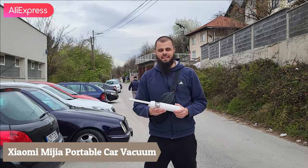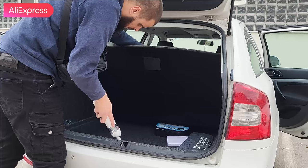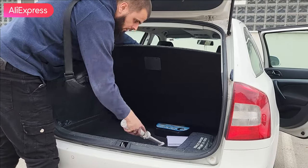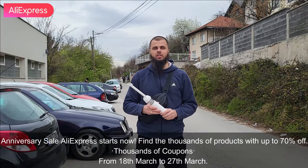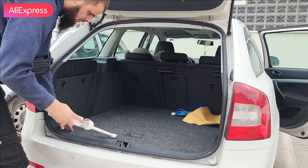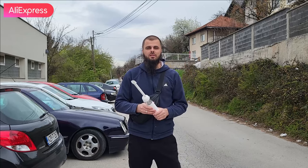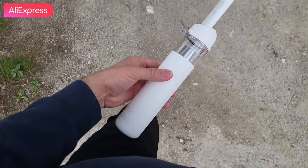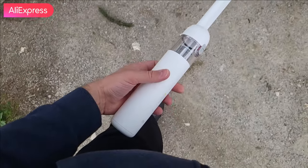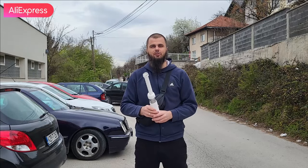Welcome back guys, today we'll be testing the Xiaomi handheld vacuum cleaner for your cars and home. By the way, we have a special promotion - AliExpress events with up to 70% discounts and many different discount coupons, so please check the video description below for more details and all the links. Let's enjoy - watch this video till the end and make sure to subscribe to my YouTube channel.